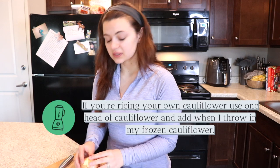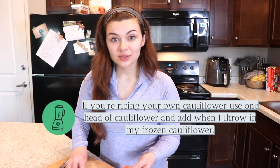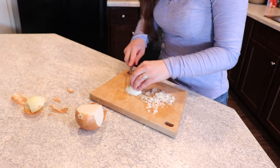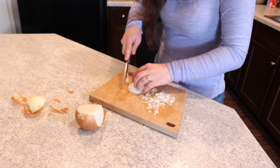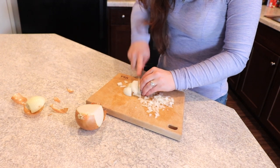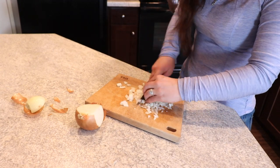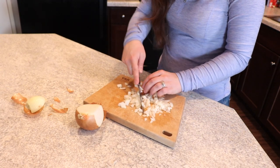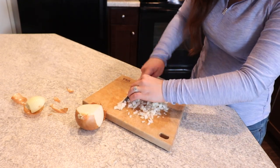All right, so we're just going to go really quickly. I have onion here — now this is optional. It's going to be really quick guys. Like I said, super easy and super simple and it's so healthy for you. So I'm going to dice this up really finely.